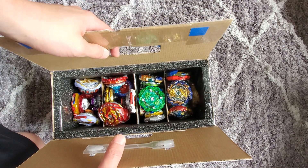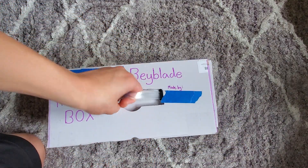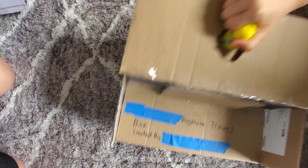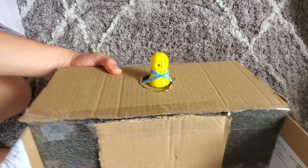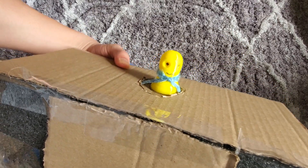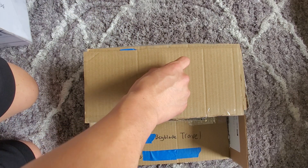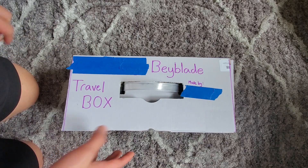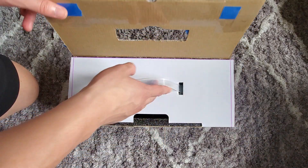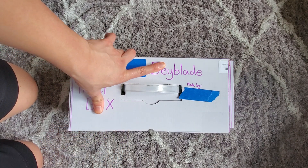That's about all we have for this video, but my sister does want to show you something — her handle, which is actually a 3D printed piece that I made. It's like a little thing with a face on it. She doesn't really carry it by this anyway, but there you go. If you have any questions on how to make something like this, feel free to put it in the comments below, and thanks for watching.